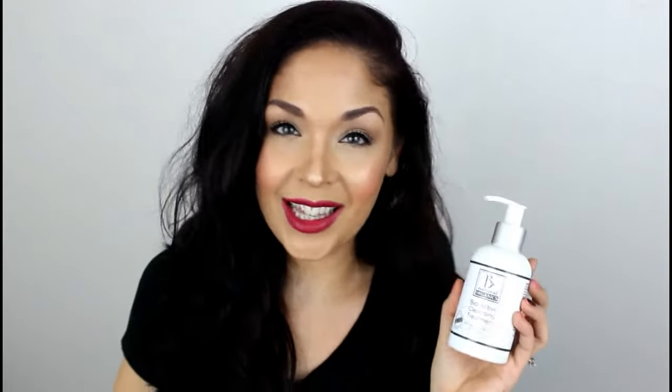As many of you guys already know, I have partnered with Be Natural Organics to showcase some of their products on my channel. And today I'm going to be sharing with you their Bioactive Cleansing Treatment.